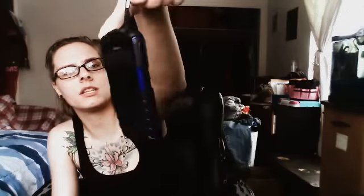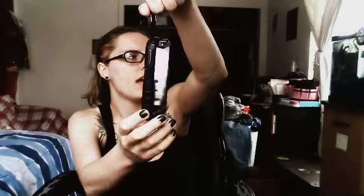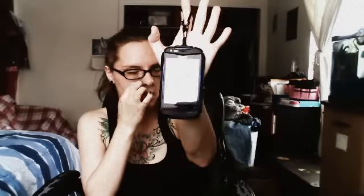I wouldn't recommend this to anyone who listens to a lot of music, but it's a really great phone if you just need something that's not going to break on you and the screen's not going to shatter. It comes in four different colors — this is obviously the blue one, but it also comes in army green, black, yellow, and orange.